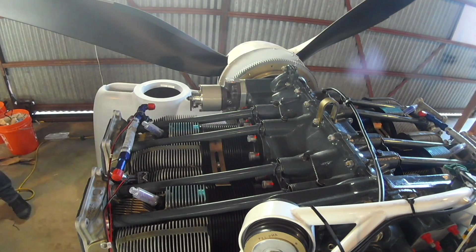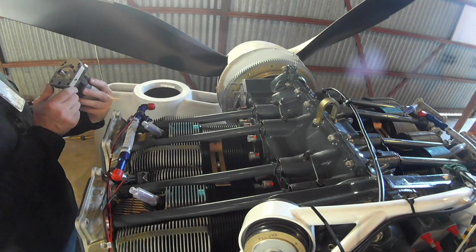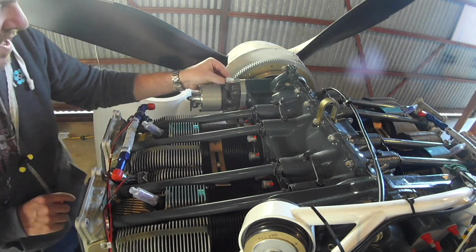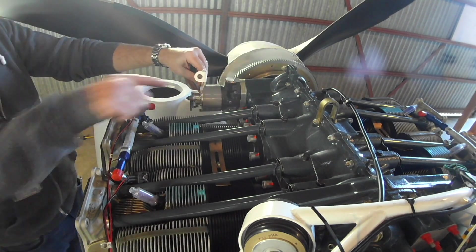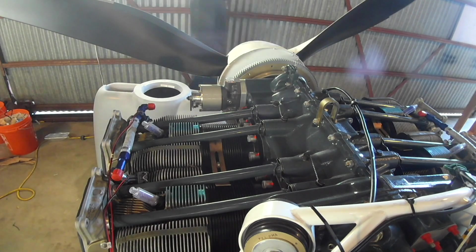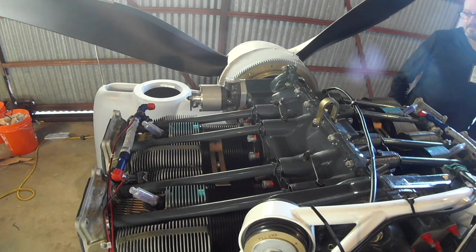My buddy Ken came over and we are putting on the prop governor — you basically just turn the prop until it spins in and locks into place. I didn't have the gasket because I couldn't find it. Turns out it was actually in the paperwork folder, which you'll see in the next video. There's a gasket that comes with the prop governor, and it was tucked in with the paperwork.